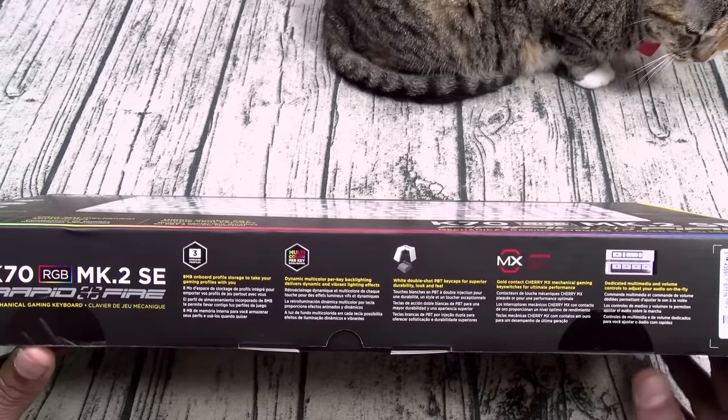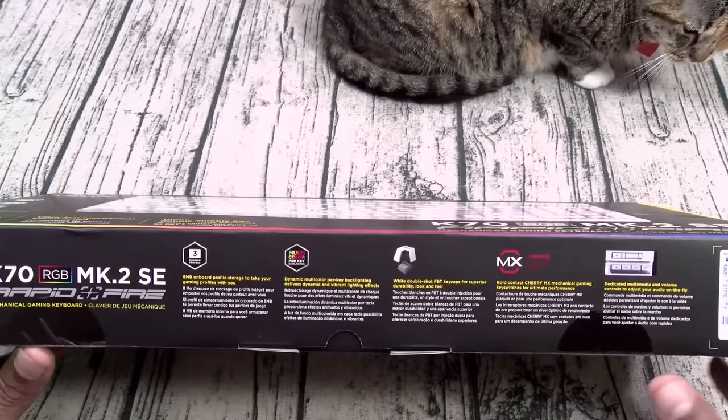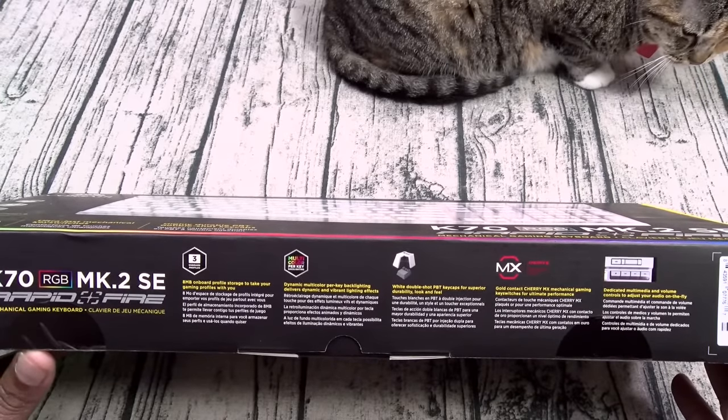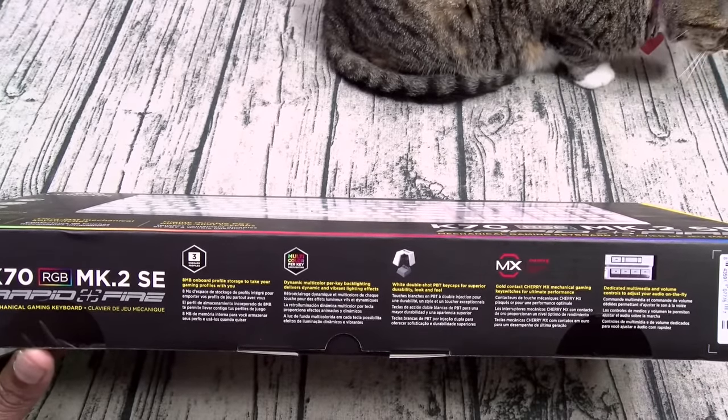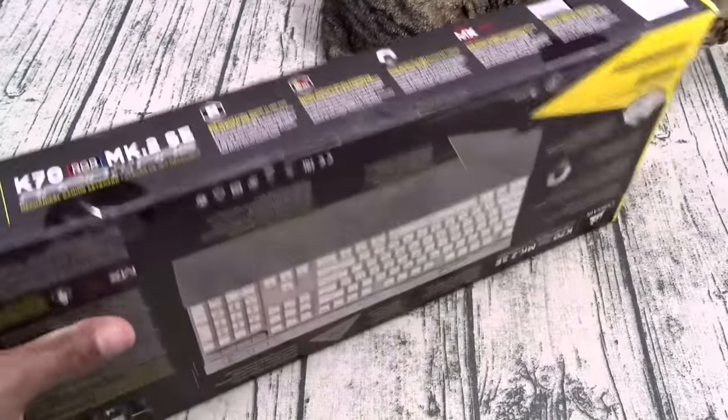You got your white double-shot PBT keycaps for superior durability, look, and feel. Gold Connect Cherry MX mechanical gaming key switches for ultimate performance. Dedicated multimedia volume controls to adjust on the fly.